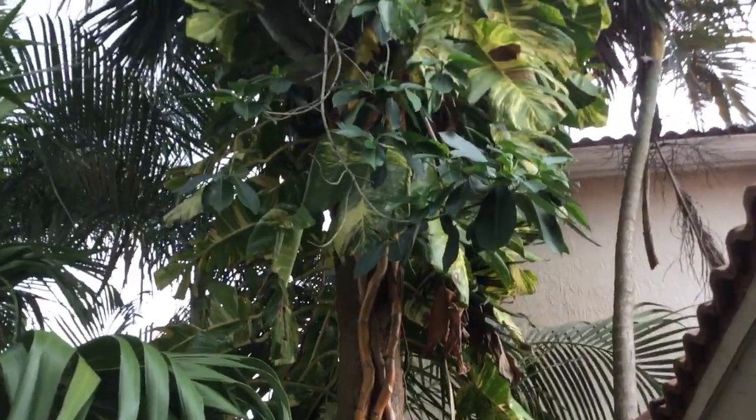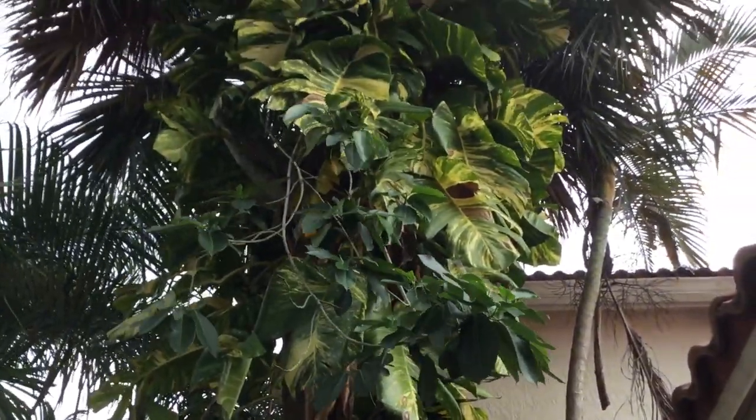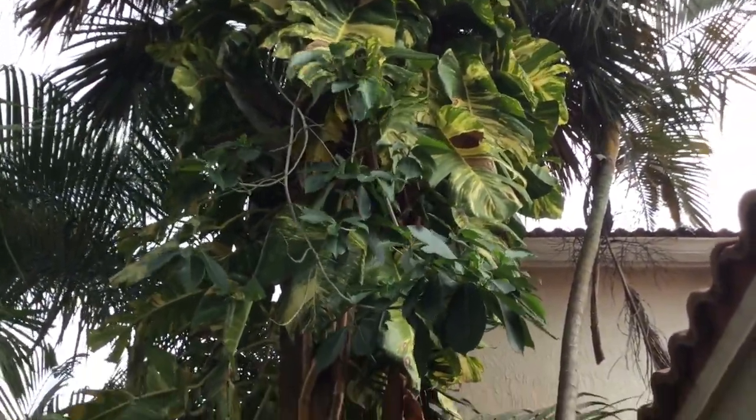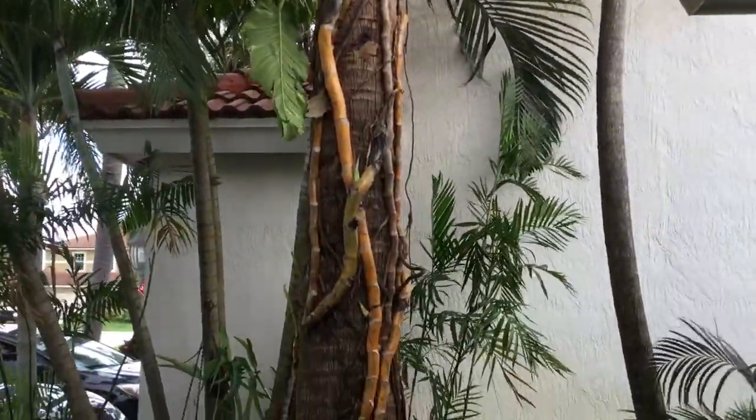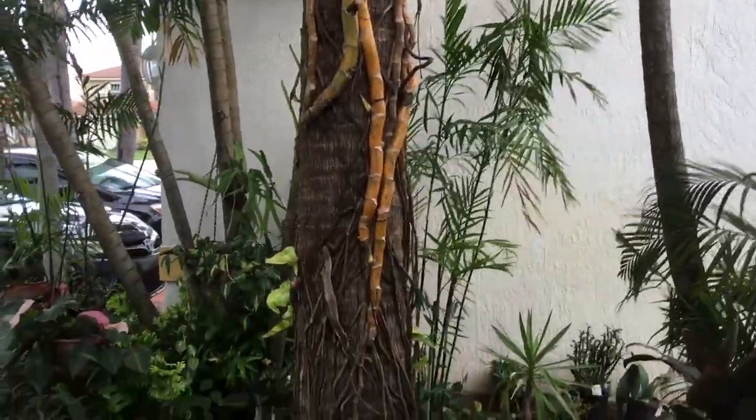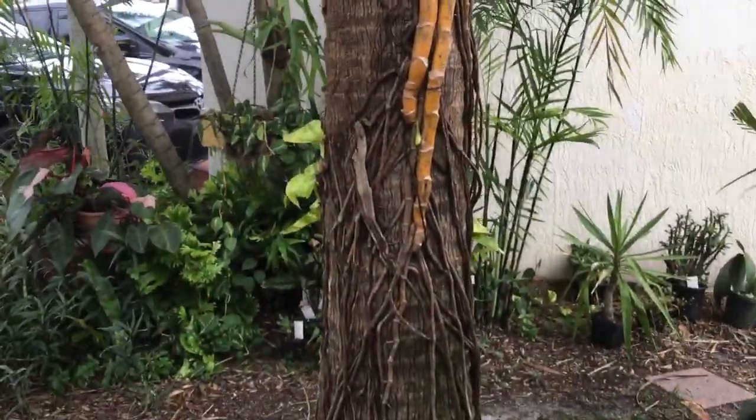I cleaned off both of the bottom part. But you can see how big the leaves are. But this little zombie doesn't stop growing.